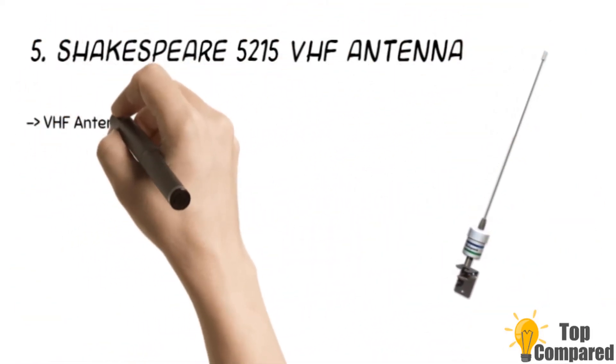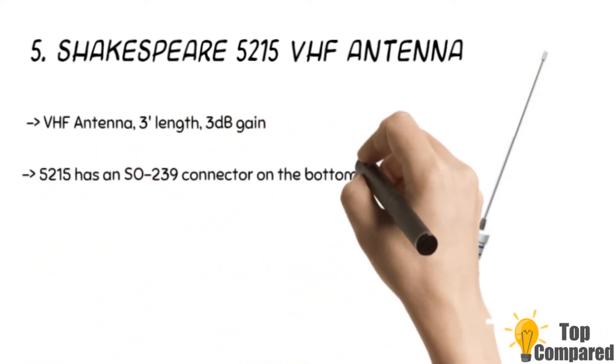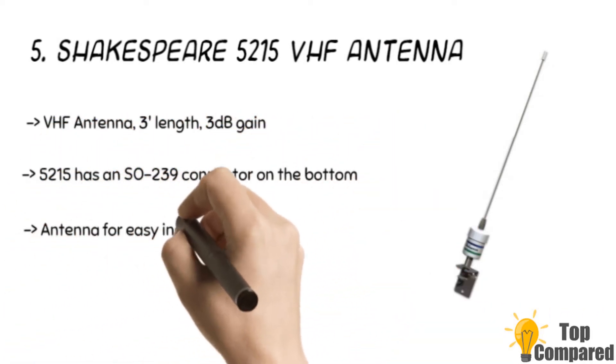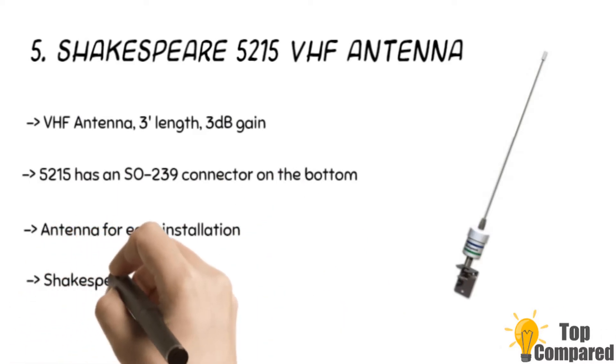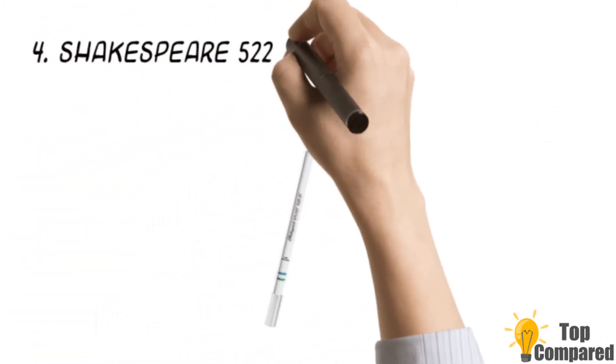Starting from last in the list, the fifth product is the Shakespeare 5215 VHF antenna. It is a mast mount antenna and gets 3dB gain. It is 3 inches in length and features stainless steel construction. It comes with an L-bracket and a mounting platform for the SO239, providing a superior connection and reception.